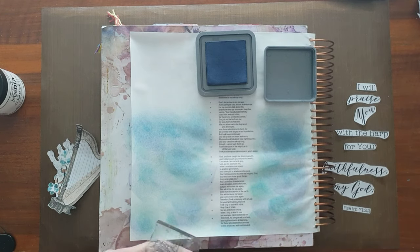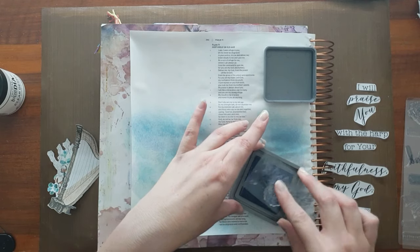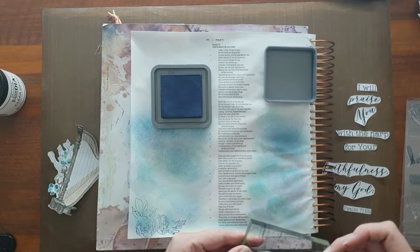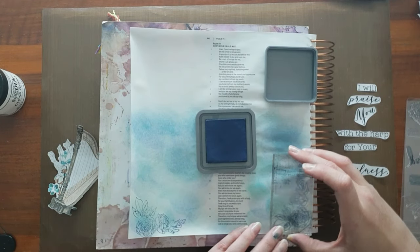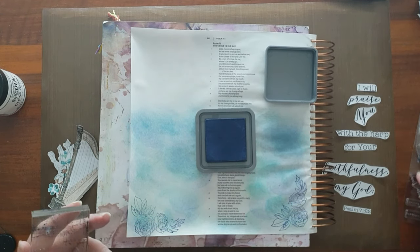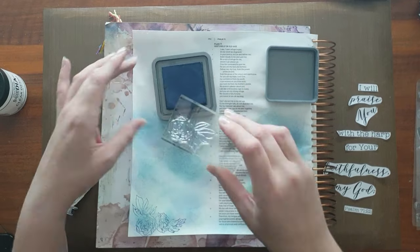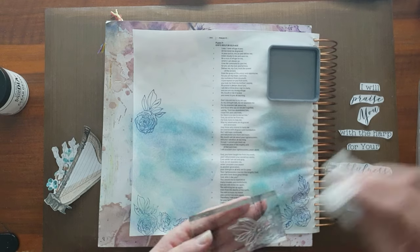So what I'm going to be doing is some tone-on-tone stamping. I'm using that same darker blue Distress Oxide ink on what I think is a Heidi Swapp rose motif clear stamp. With that I'm just stamping it randomly, no rhyme or reason, in the corners to kind of frame this piece. There are several rose motifs — one with a leaf, one is like a corner piece, and the other is just the actual rose.